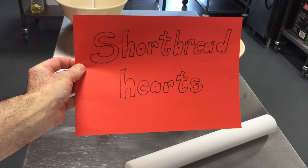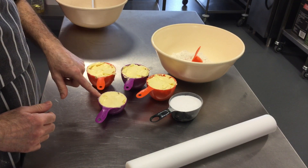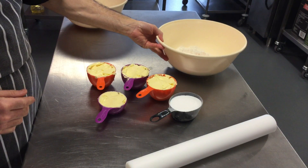Shortbread hearts. For this recipe you're going to need three and a half cups of butter, one cup of caster sugar, and three and a third cups of plain flour.